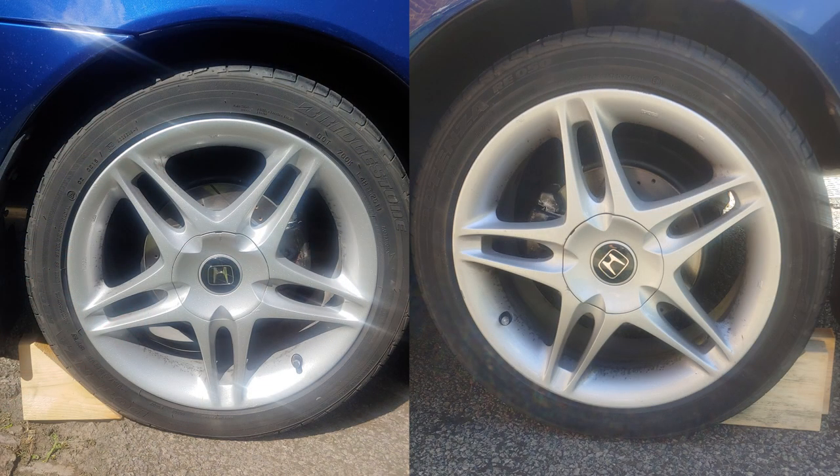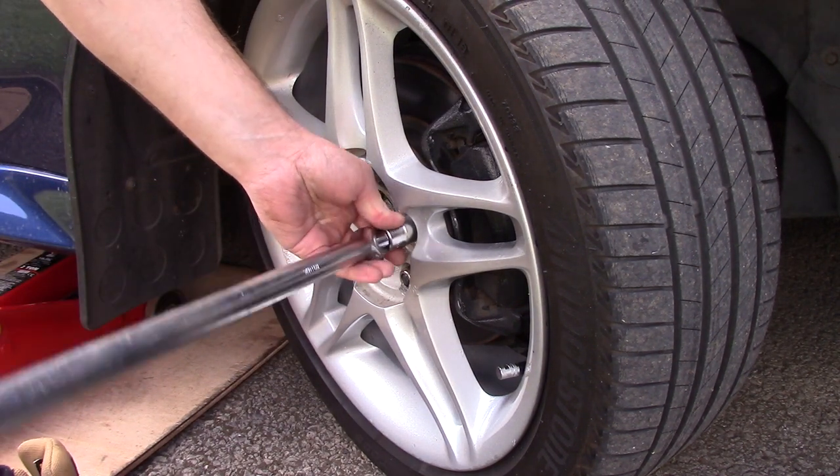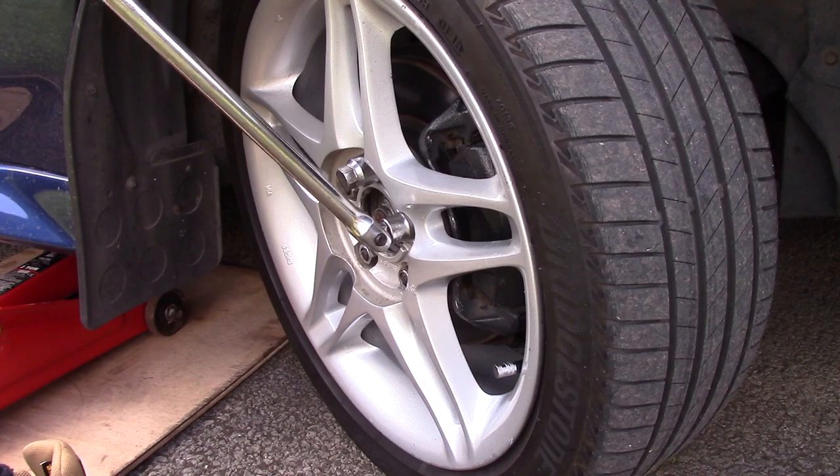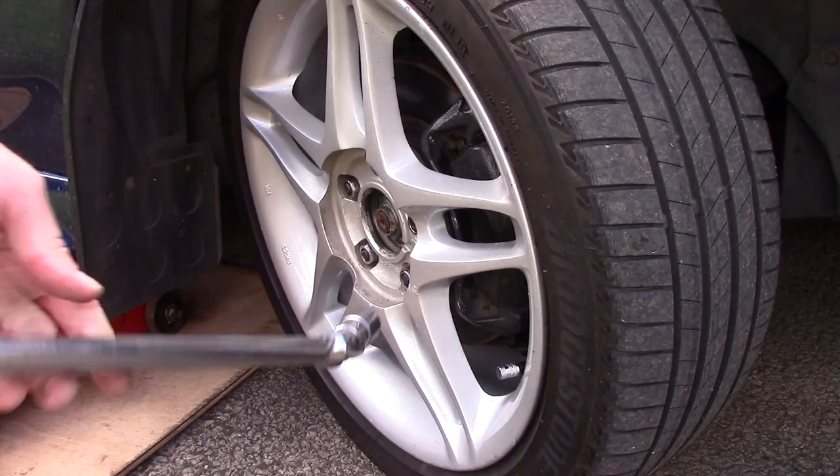Loosen the wheel nut slightly prior to jacking the car. Next, jack the car up so that you can remove the wheel. My drive isn't a very good surface so I've used a piece of plyboard to help provide a more even surface.